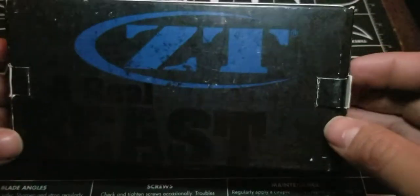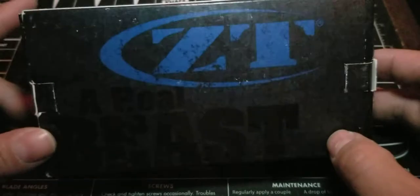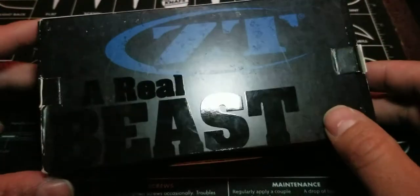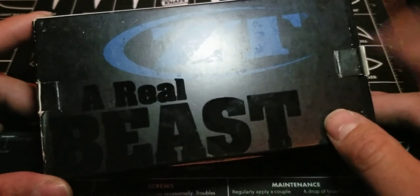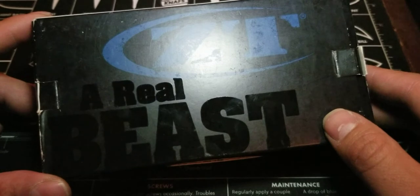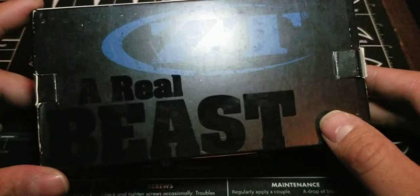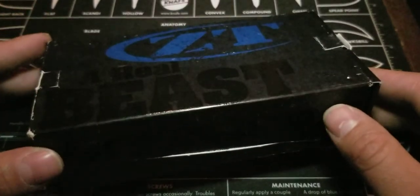I've got for you guys ZT, otherwise known as Zero Tolerance, and this is a very special knife. I wish I had more ZTs in my collection but I don't. The ones that I do have — I know there's one other one I haven't put on this channel yet and I'm going to; it's a fixed blade. Zero Tolerance is known for making fantastic knives and I absolutely love their quality and their designs.